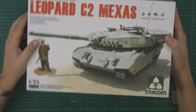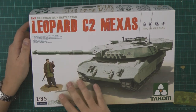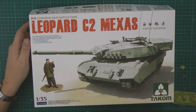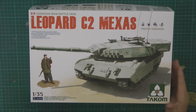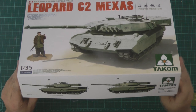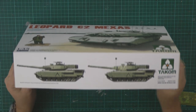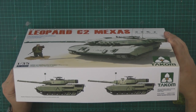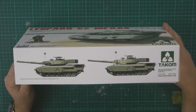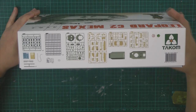First thing you notice, it's a very nice standard glossy box. You've got the usual type of details about what you actually get inside. The numbering of this one is 2003, which I presume is its third kit rather than its year. We've got a couple of markings on the box — the Afghanistan markings from 2006 for the tanks, a bit of artwork, and some proto version.